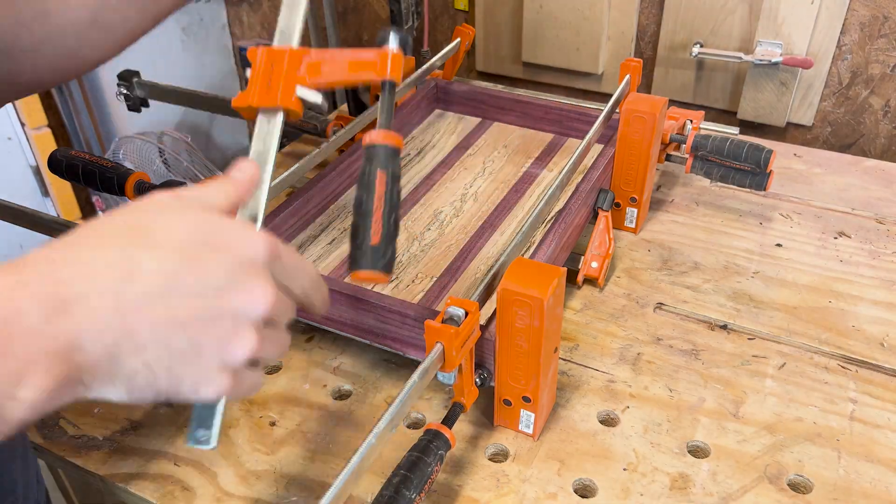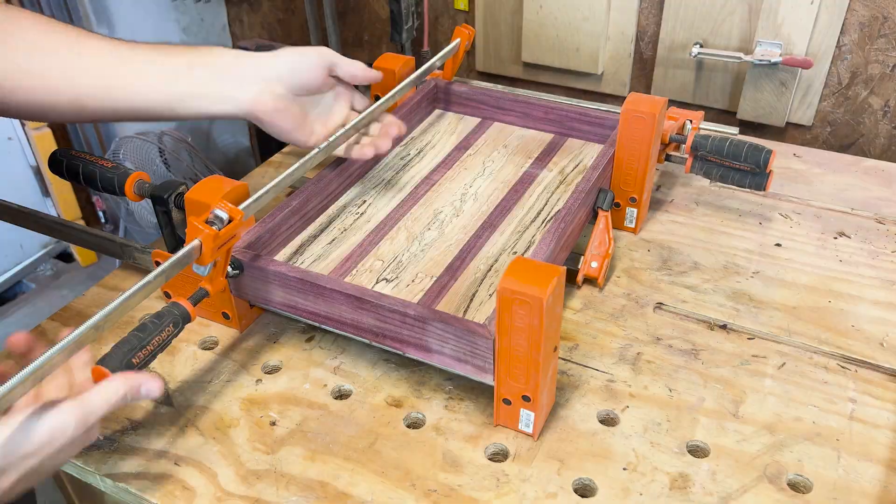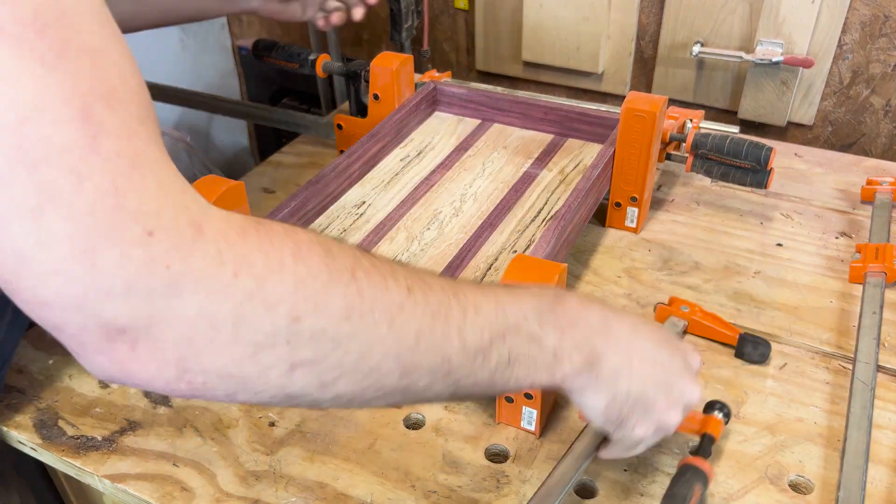After 24 hours I take the tray out of the clamps and give it a light sanding on the edges to remove any residual glue.